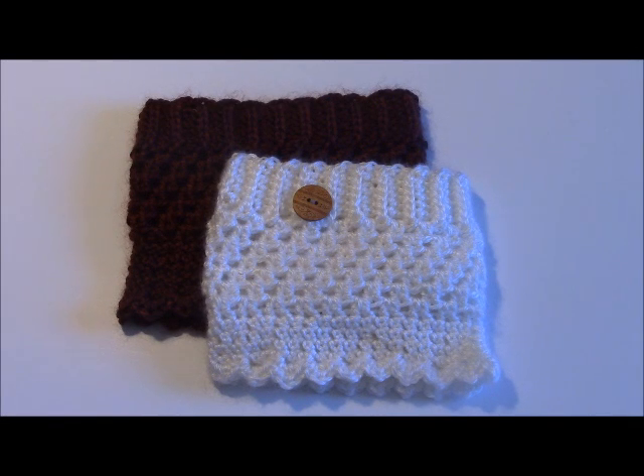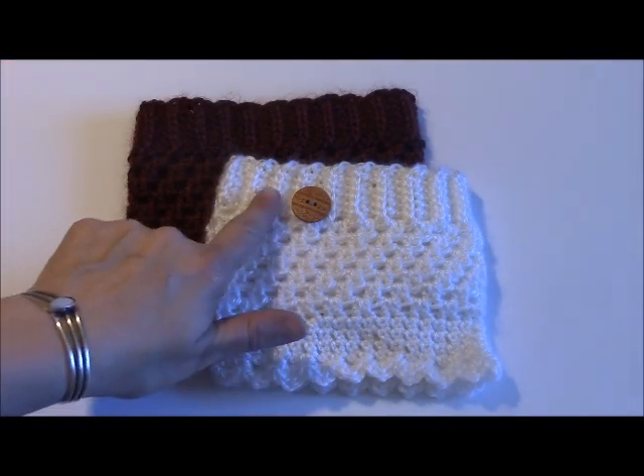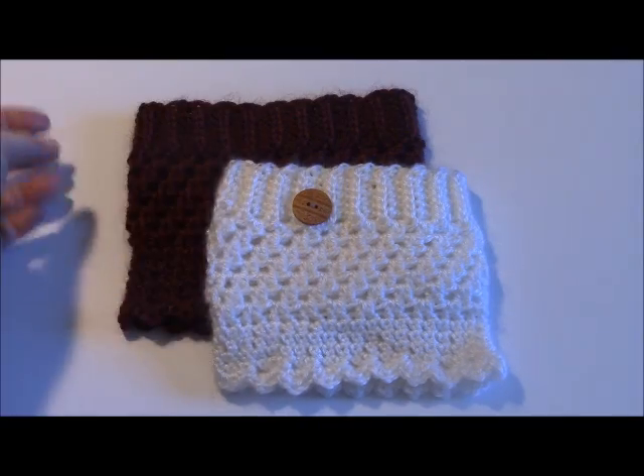Hi there, my name is Yvette. Today I'm going to show you how to work the crochet rib stitch, which is on the edge of these crocheted boot cuffs that I made.